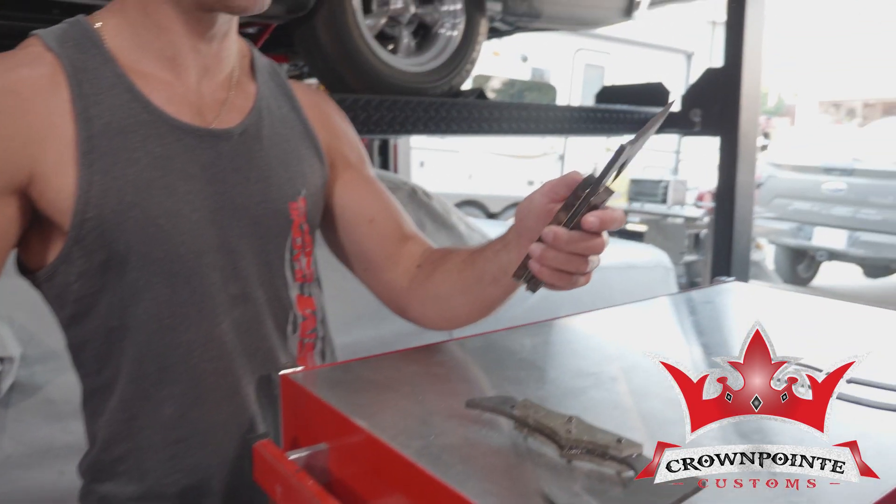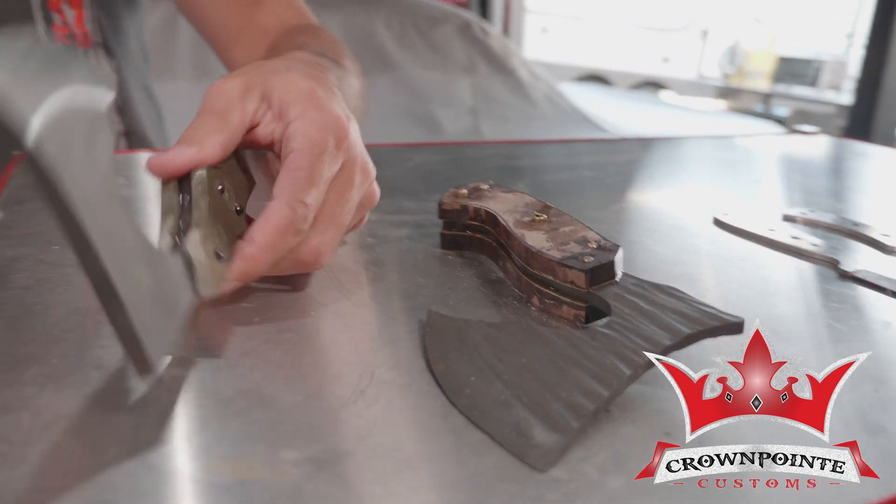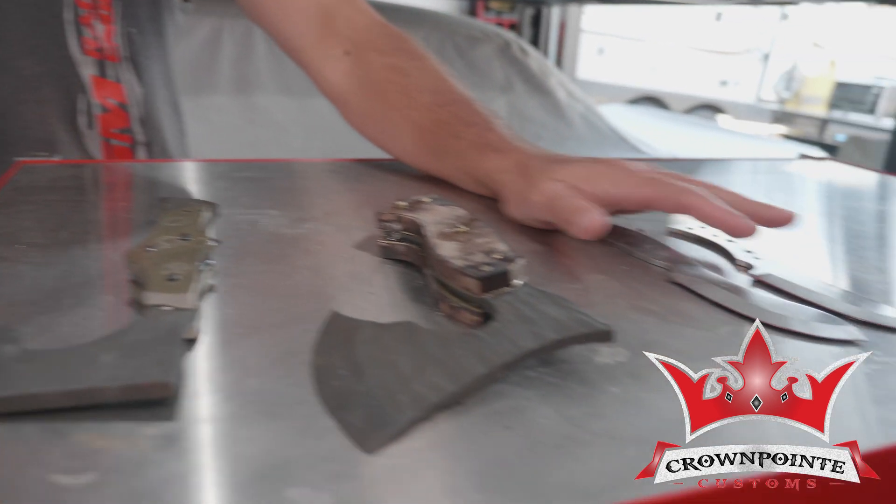This is a customer order right here. This is one of my first hatchets — axes, whatever. I think I'm going to knock the handle off this. I don't really like it, and then I should be heat treating these. It's a big day.